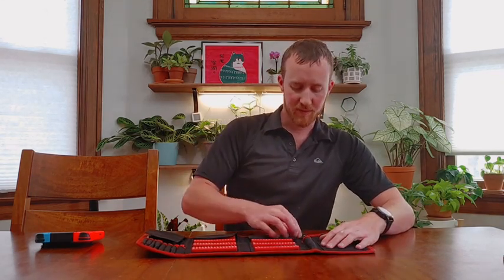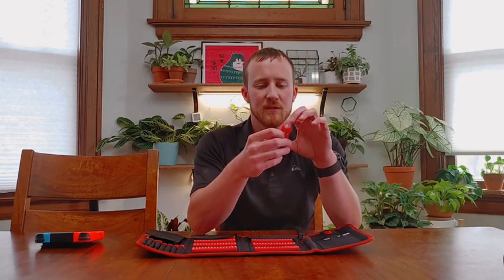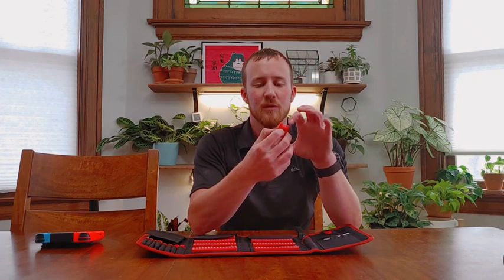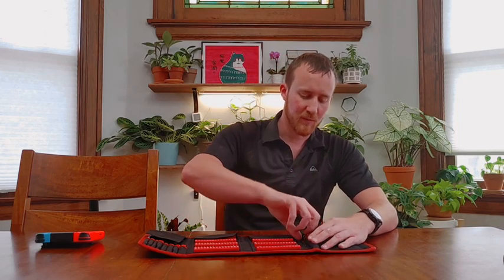Working over here, there's a magnetizer/demagnetizer. They're really easy to use — you basically just pass the pieces through or above them. There are a lot of good videos online on how to use these. They're pretty simple and work pretty well.